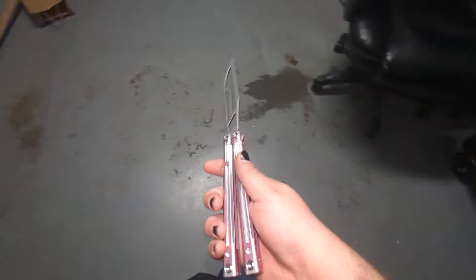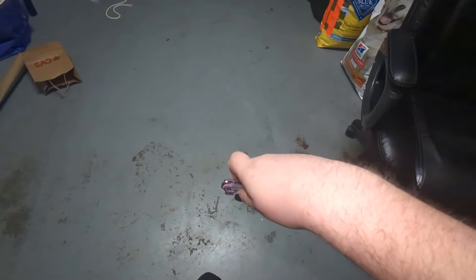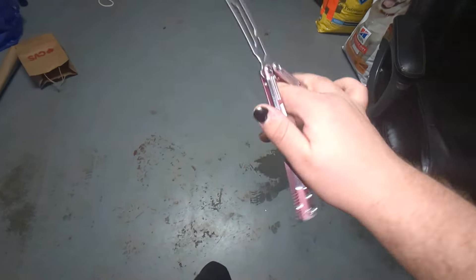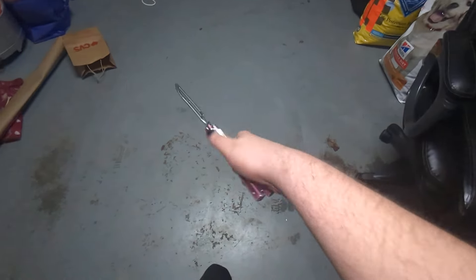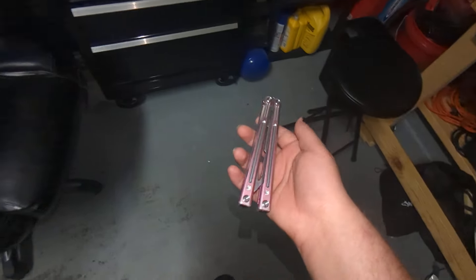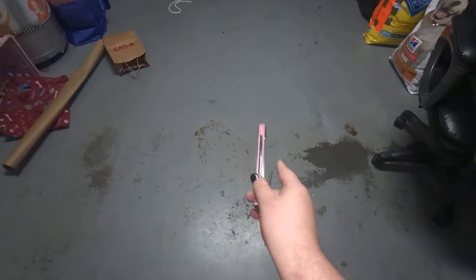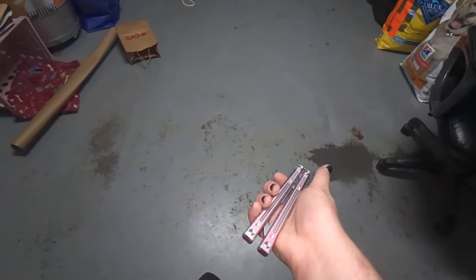Let's just talk about washers. This is the Orion 1.5 Trainer — it's my little baby, I love this thing. I flip it a lot. I gotta loctite it, but I am really lazy. It has titanium washers in it. That's new — before this, the only other washer material was steel.